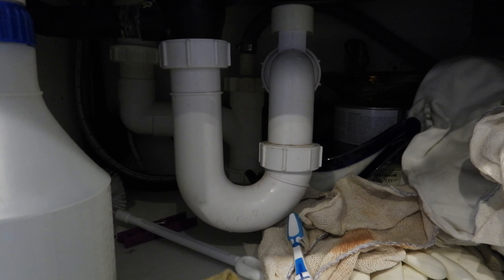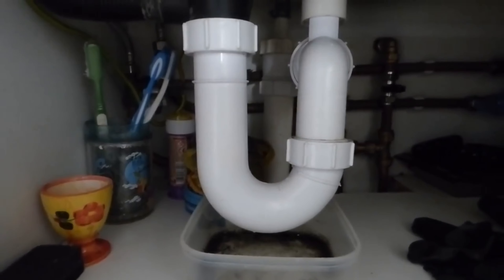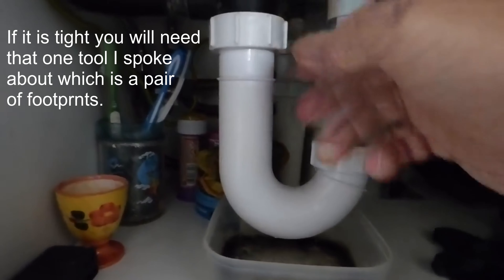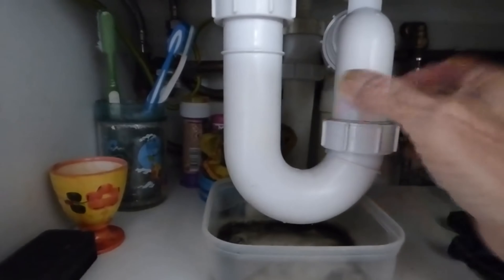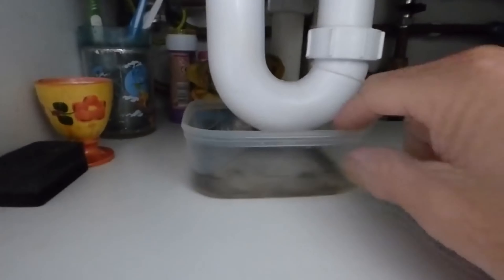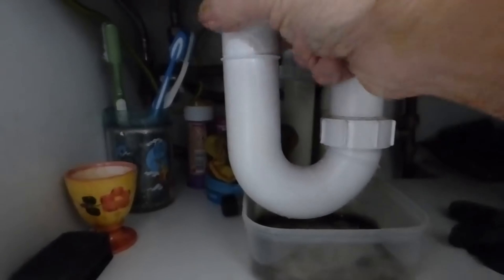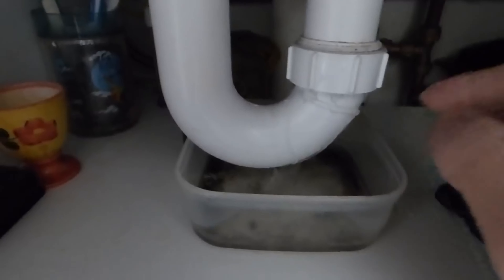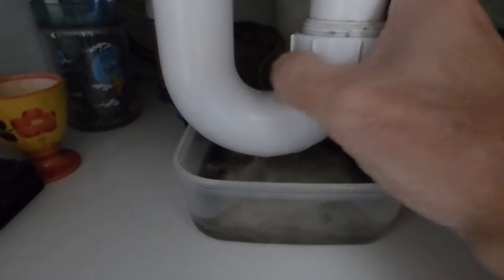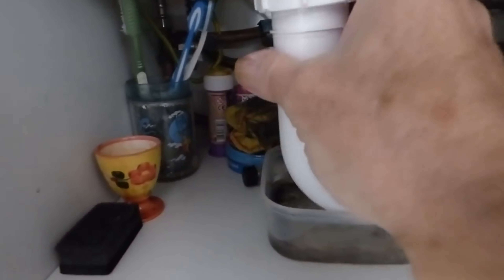With this kind of trap you can split it at two points and take it off easily. Normally they undo by hand — you don't need a spanner. Loosen the top one first anti-clockwise, then loosen the bottom one. Have a little container underneath because there will be some water in the trap. Undo both completely and away it comes.